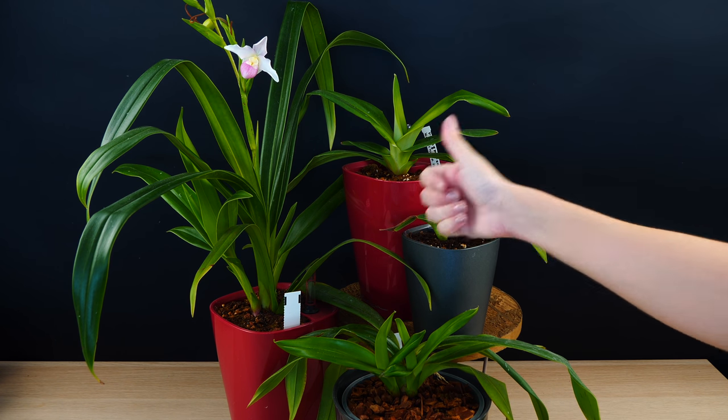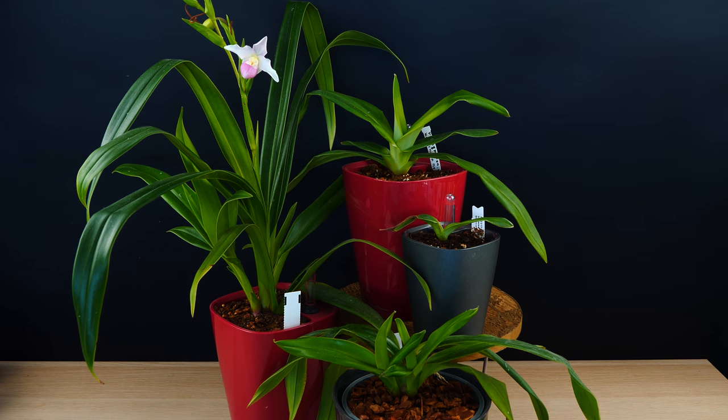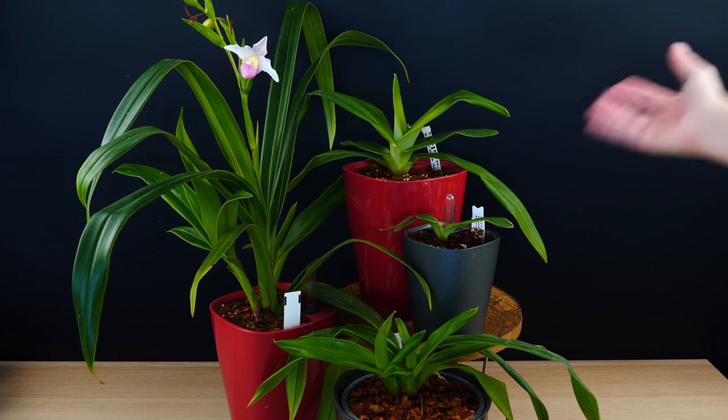I think I got it. We'll see how the winter goes, but I'm very, very happy with the result.